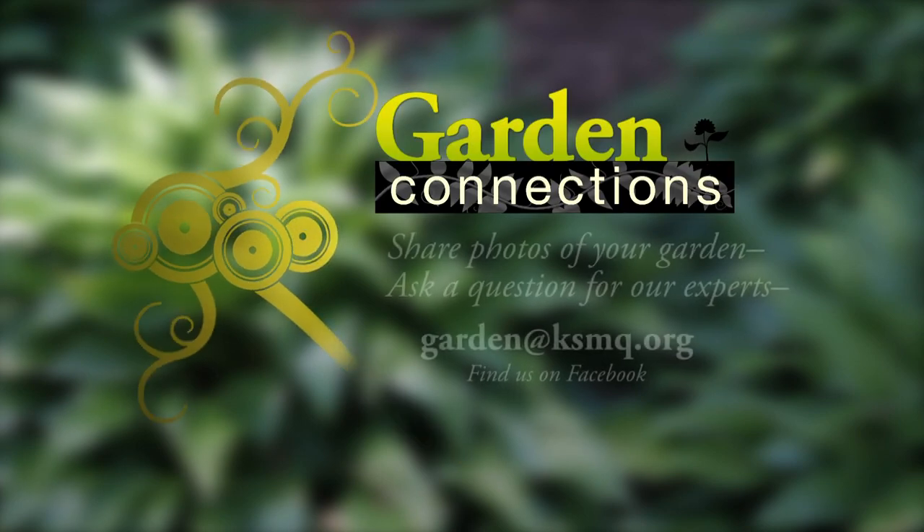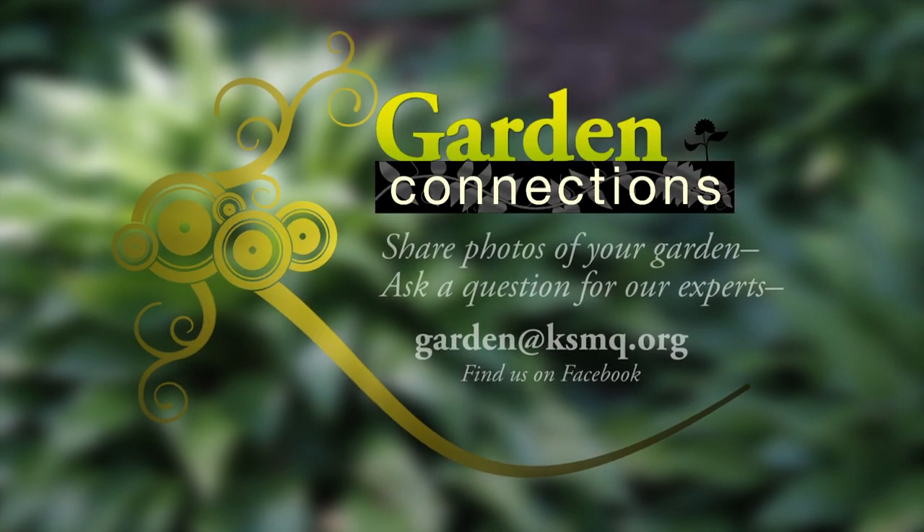On Garden Connections, we'd love to see photos of your garden. Or if you have questions for our garden experts, contact us by emailing garden at ksmq.org, or like us on Facebook.